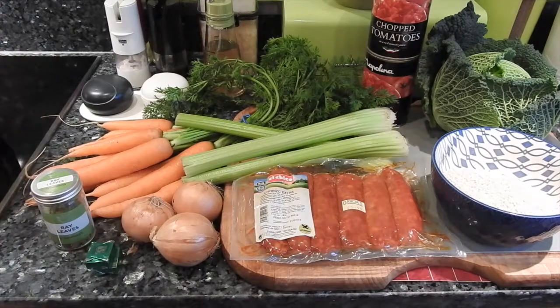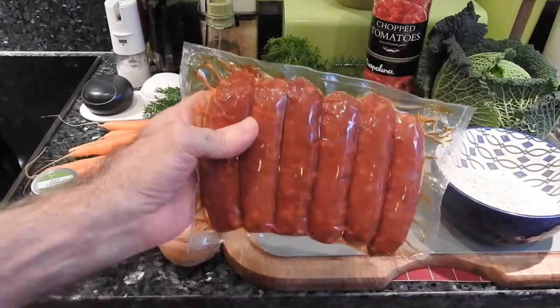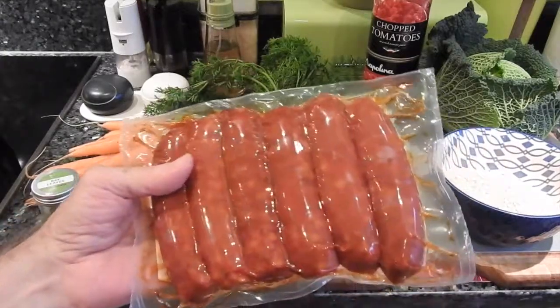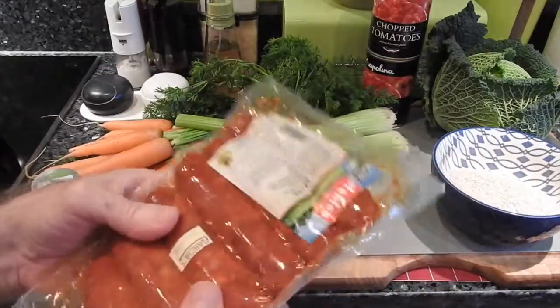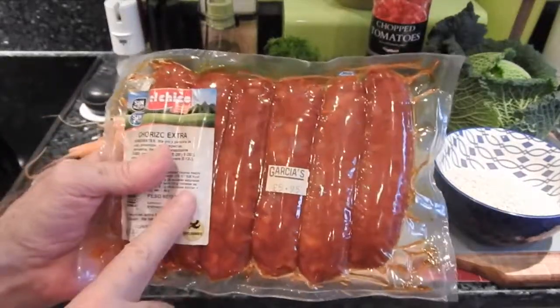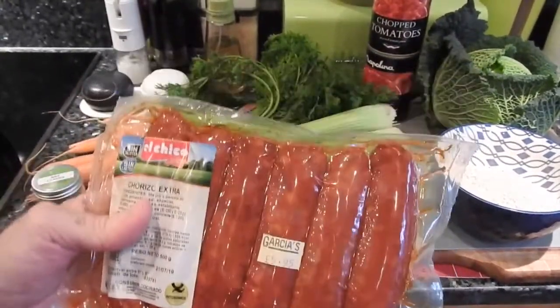Va a ser una sopa muy agradable, más bien espesa porque la cebada perlada es como un agente espesante que le dará cuerpo a la sopa. Aparte de eso, el chorizo es algo realmente nuevo en esta receta. Esta mañana he ido a Portobelo, que no está muy lejos de donde yo vivo, y fui a la tienda española que hay allí y compré este chorizo, que tiene muy buena pinta para esta sopa.